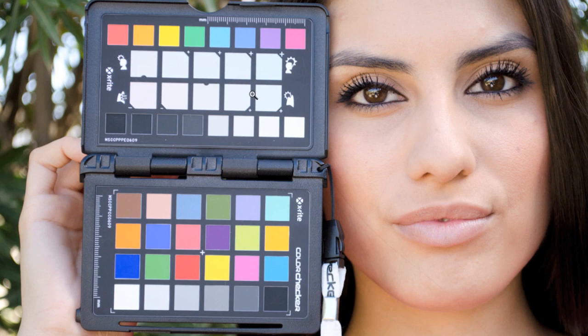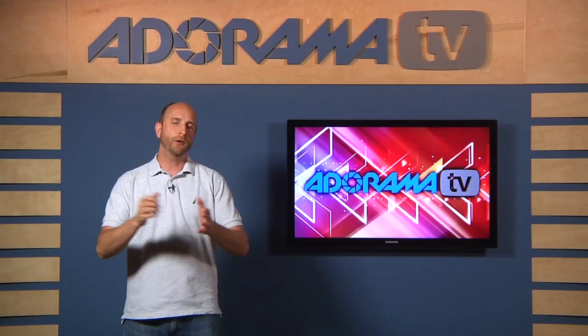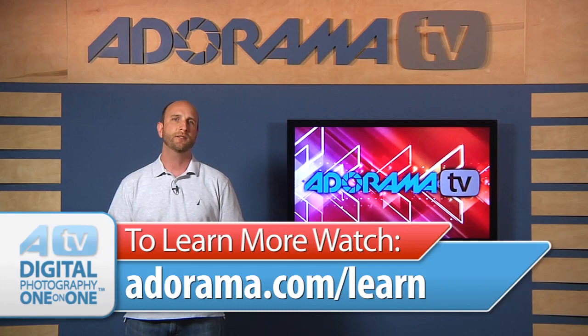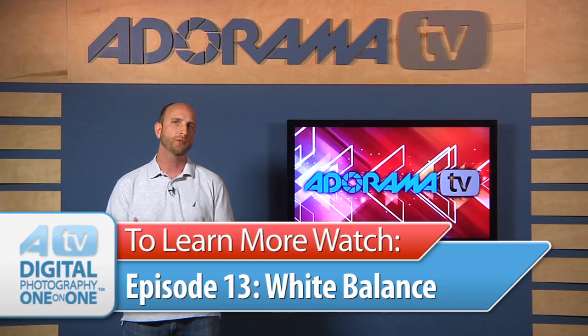Thanks so much for an awesome question, Daryl and Kwok — it's been awesome working with the ColorChecker Passport this week. Now remember, if you are new to color and color theory, you can always go over to the Adorama Learning Center — there are all kinds of articles about color and white balance and using different gear to get similar results. And don't forget episode 13 is all about white balance, so make sure you watch that if you're new to color theory. If you have a question about photography or photography gear, you can send your questions to me at askmark@adorama.com and we might just use it on an upcoming episode.